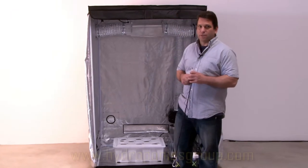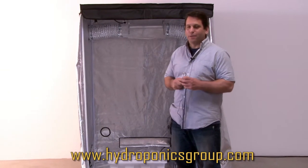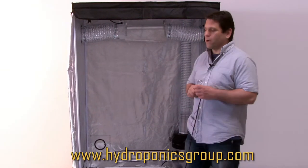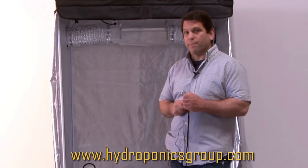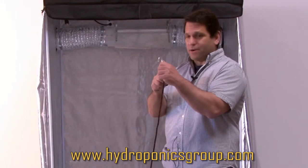One of the questions we do get asked is, are your lights adjustable? Of course they're adjustable. They come with their own light hangers already, and some of them are adjustable out of the box, but we also give you a complete set of light hangers.